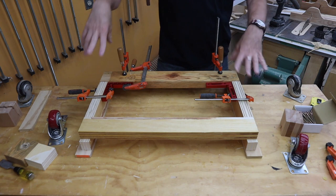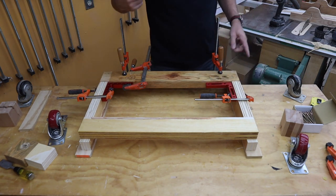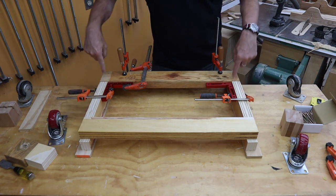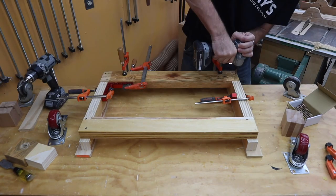I've got everything flipped back over and put in position, clamped and squared. I'm going to put in some three-inch screws at each corner without glue so that I have the option of taking it apart if I need to.